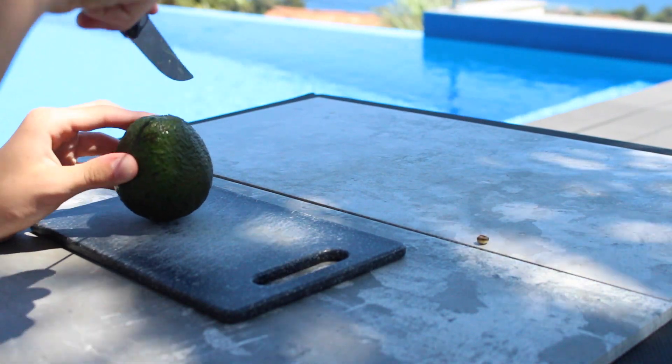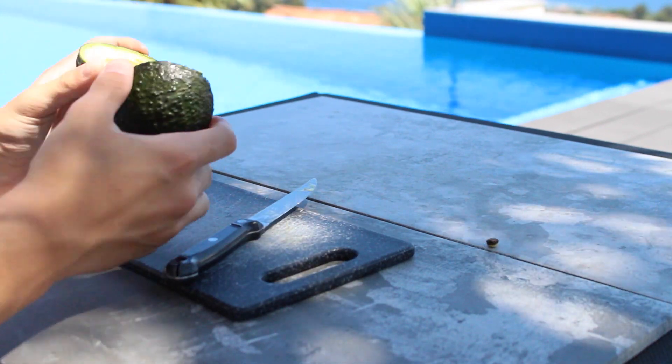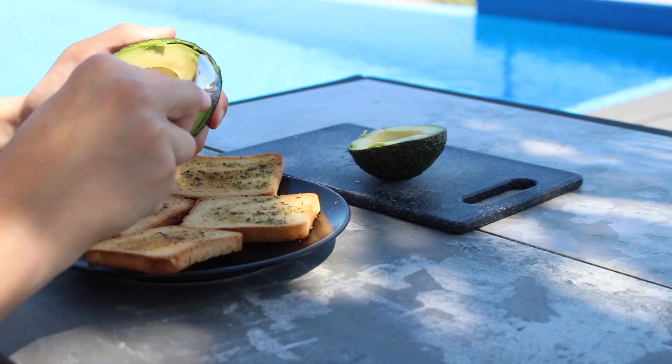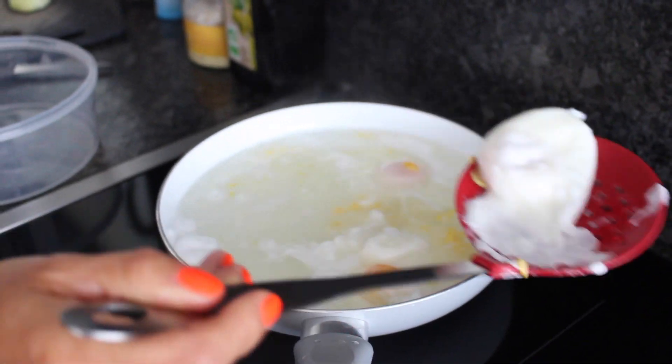Il faut rajouter un œuf mollet ou un œuf tout simplement posé dessus sur les toasts, parce que ça va venir donner du goût et vraiment finaliser la recette. Je ne l'ai pas montré en vidéo parce que je ne les ai pas mangés dessus, mais venez vraiment rajouter l'œuf, ça fait toute la différence et c'est vraiment délicieux.